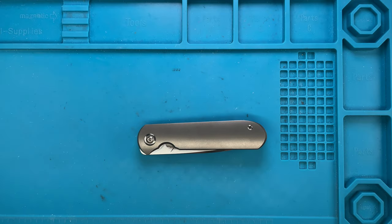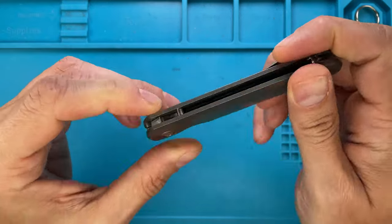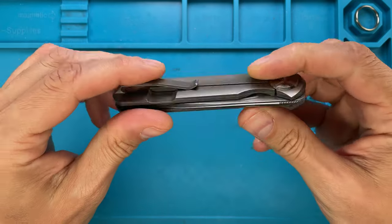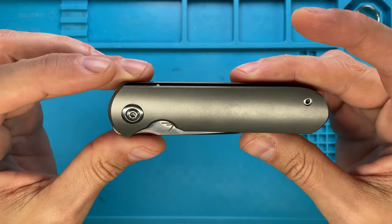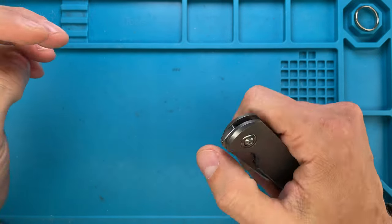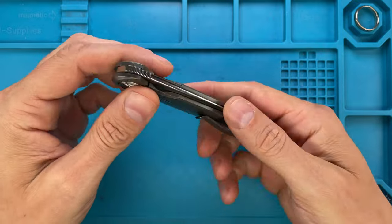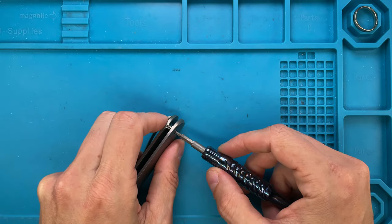Alright ladies and gentlemen, Fab's in the house and today I'm here with this pretty cool knife — a custom Gareth Bull Shamuari. We're gonna try to improve the action, clean it up, and see how it is on the inside. Don't forget to like the video and subscribe if you're enjoying this. It's a pretty cool knife, really smooth already, but I think I might be able to improve it a little bit.